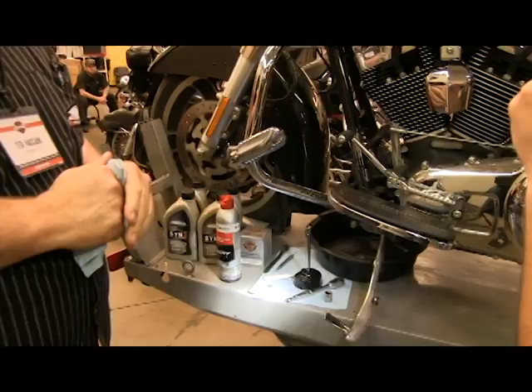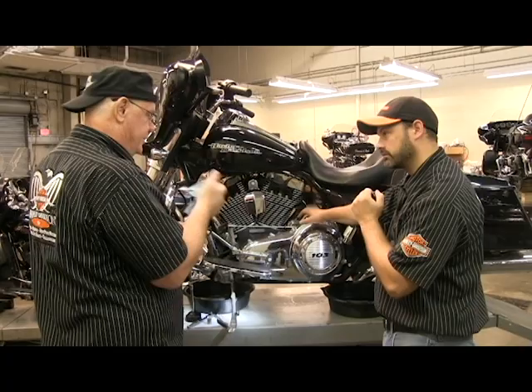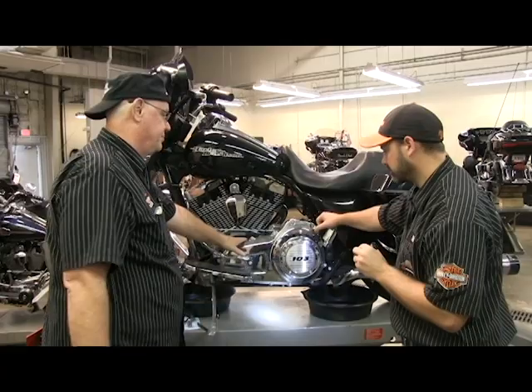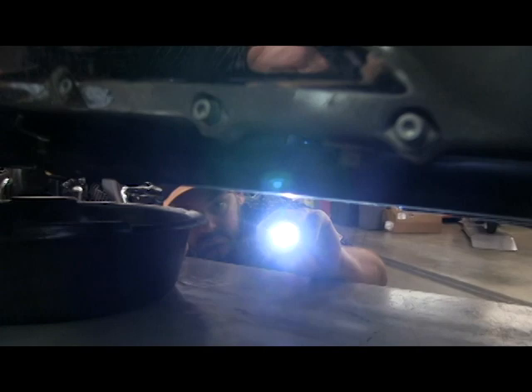We're going to start by draining — pulling the drain plug for the engine oil. You really should do it when the engine is a little warmed up; it does help drain the oil. As you can tell, this one's pretty warm. Get the camera down here and I can show you — this is where people make the biggest mistakes: the drain plug.